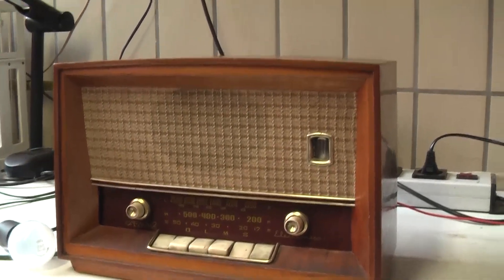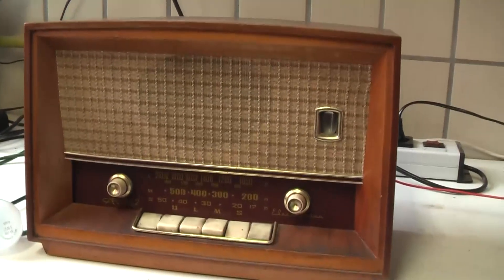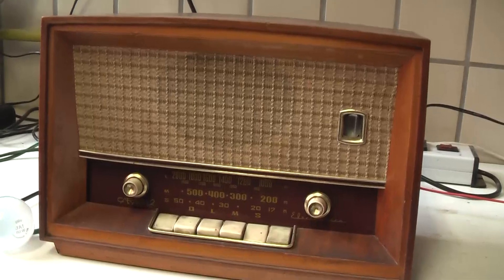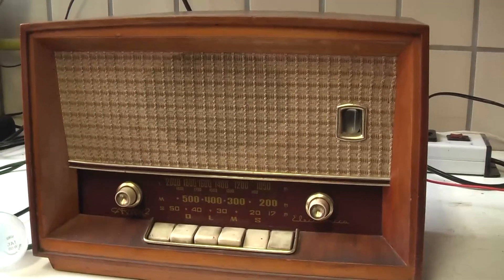Hi everybody, and thanks for tuning in to this channel. I've decided to just do a quick English dub video of the original video where I was preparing David Tipton's radio to send it down to Australia.